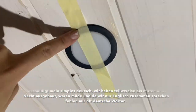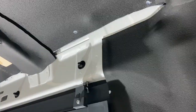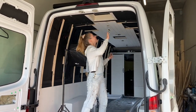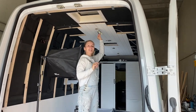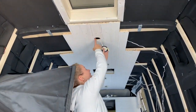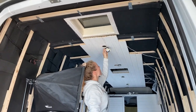Hier haben wir unsere Spots. Die haben wir jetzt erstmal nur so festgeklebt, damit wir da drunter noch drankommen. Und die Kabel gehen dann einmal hier unter der Verkleidung an der Seite runter. Wie ihr bereits in den vorherigen Videos gesehen habt, haben wir mit unserer Deckenverkleidung angefangen. Ich finde, es sieht schon richtig gut aus. Wir bauen hier Smart Home ein, damit wir die ganzen Lampen und alles ganz einfach mit dem Handy steuern können. Dafür haben wir hier vorne einfach ein Loch reingesägt — das sind 63 Millimeter.